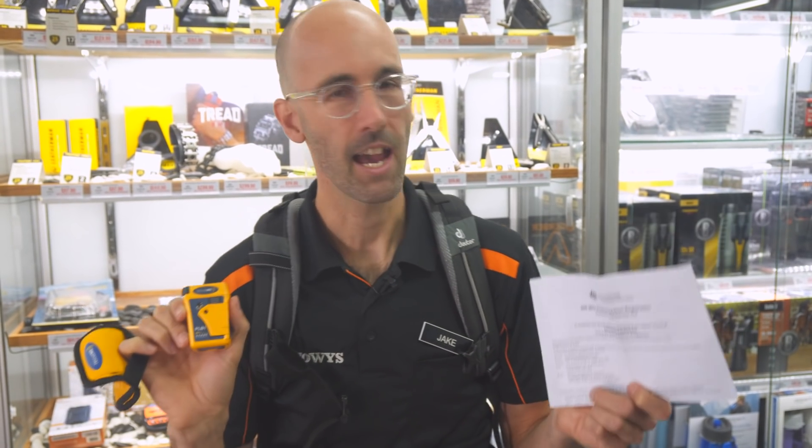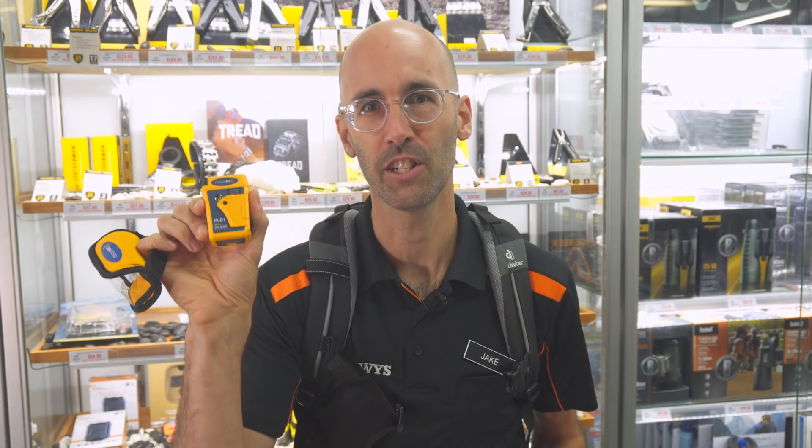One of the advantages of owning the PLB is there's the initial purchase price but no additional charges are required. You do, however, need to register your product with the Australian Maritime Safety Authority, which registers your ID to this device. So if you're out in the middle of the ocean, they know who they're coming to look for, anywhere in the world.